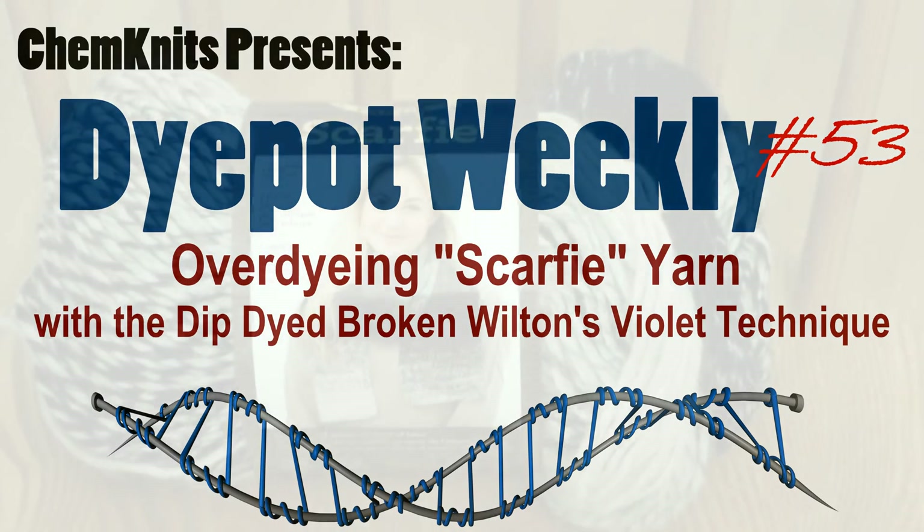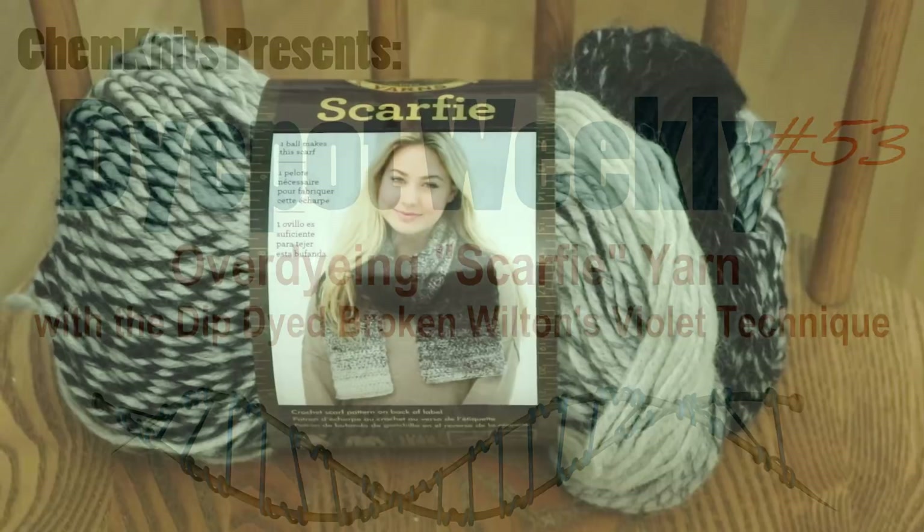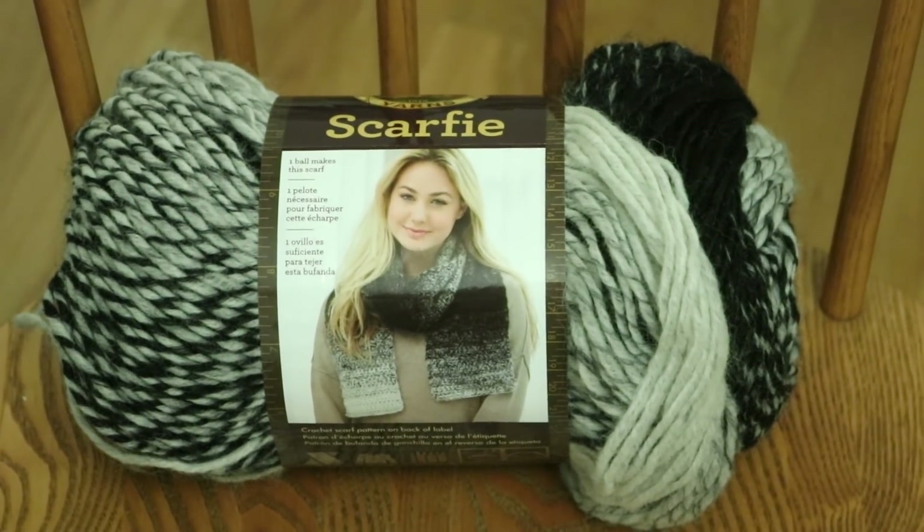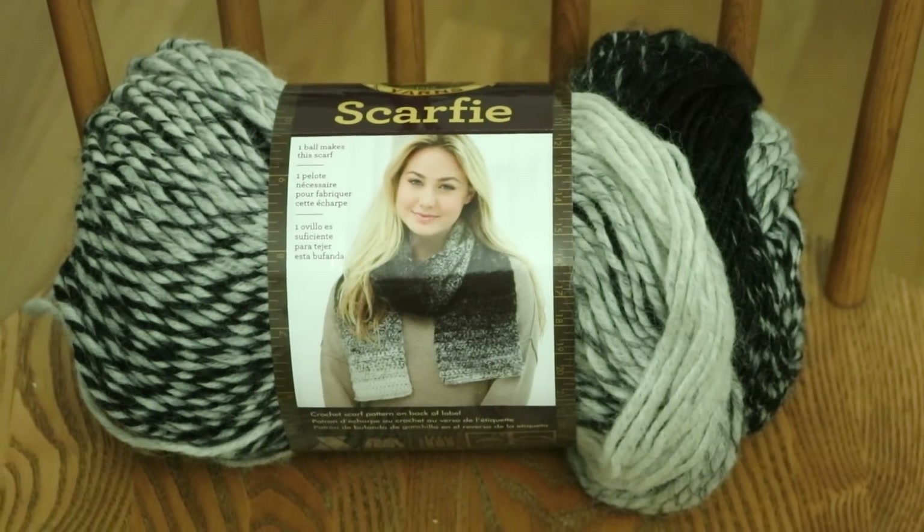Hi, I am Rebecca from ChemKnits, and this is Scarfy, a Lion Brand yarn that is 78% acrylic, 22% wool.